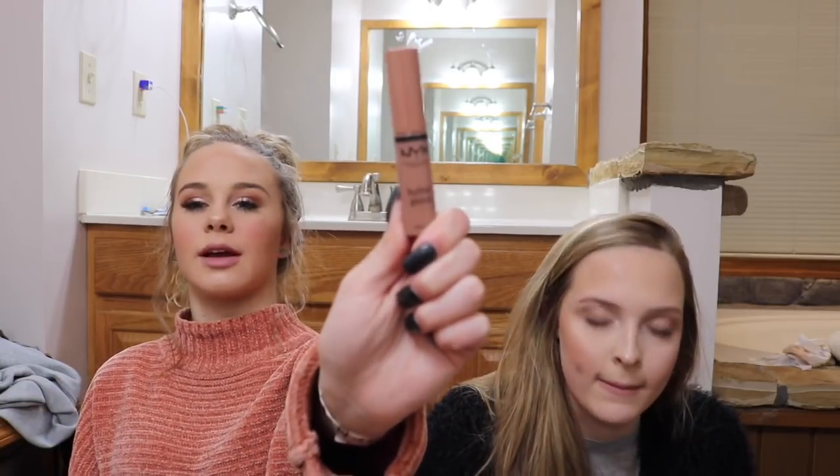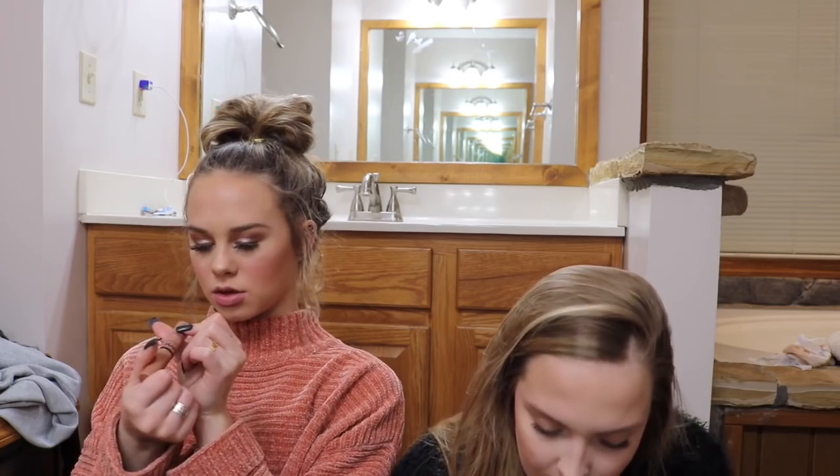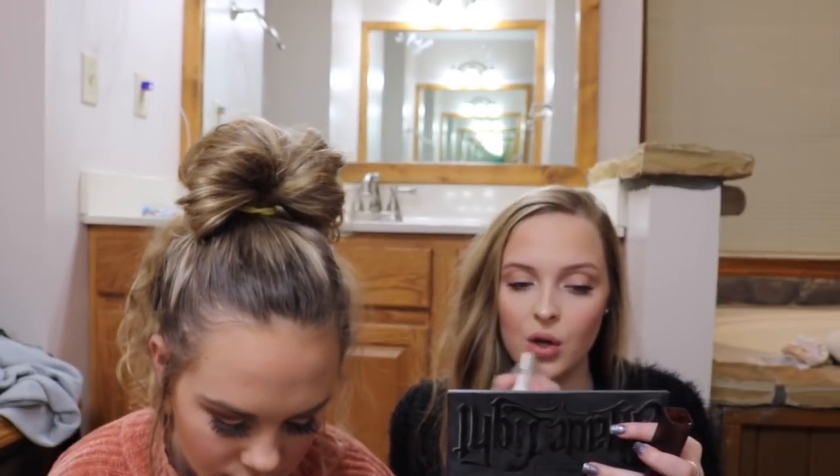Right now I just use gloss — mainly chapstick. I'm using the NYX Butter Gloss. I just take my lipstick and go really, really softly — I don't want to look too done up. I line my lips with the NYX, same one that she uses, but I do not overline my lips.